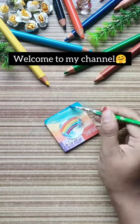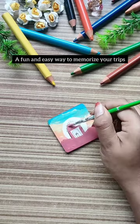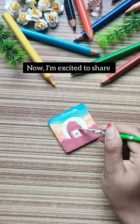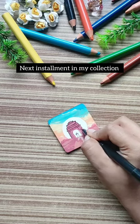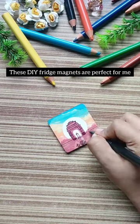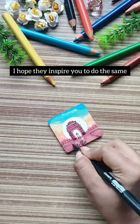Hey, welcome to my channel! Today I want to share with you a fun and easy way to memorize your trips. I showed you my fridge magnets for Shimla, and now I am excited to share the next installment in my collection. I love to travel and make memories along the way. These DIY fridge magnets are the perfect way for me to remember my trips, and I hope they inspire you to do the same.